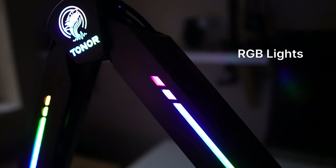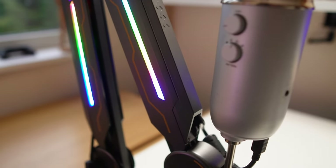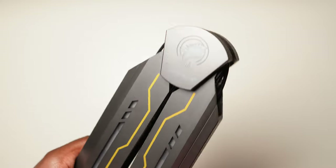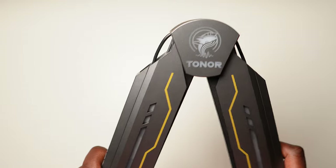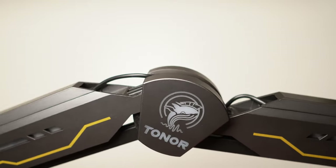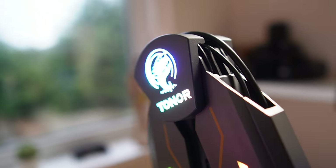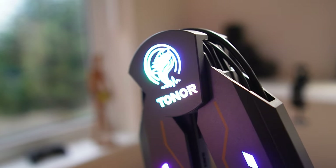Overall, I think this RGB microphone boom arm is an amazing product for gamers, streamers, YouTubers and anyone who wants to create a dynamic and immersive experience by just upgrading their boom arm. It has a high quality premium steel build that's going to last, flexible adjustment so you can get it into whatever position you want, and that stunning RGB light effect with a mode for everyone. I'll leave a link in the description below if you're interested in buying the T90 RGB boom arm from Toner, who I'd like to thank for providing this for me to test and review.